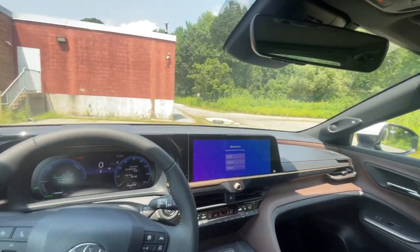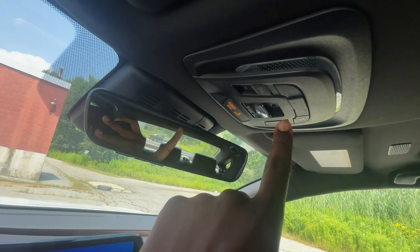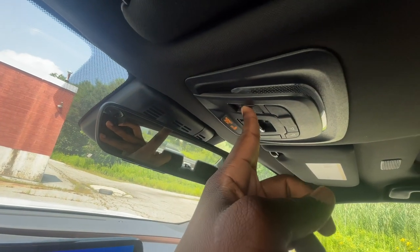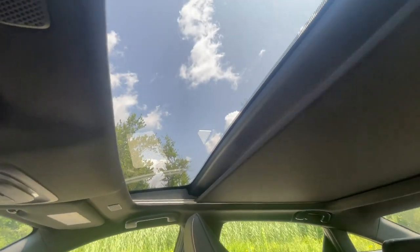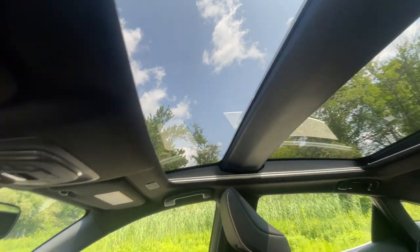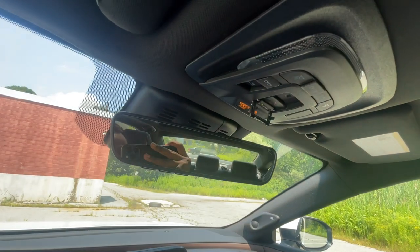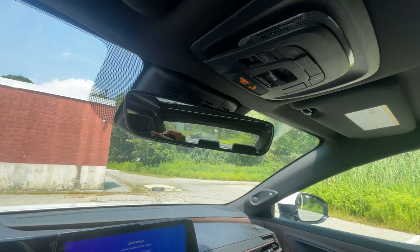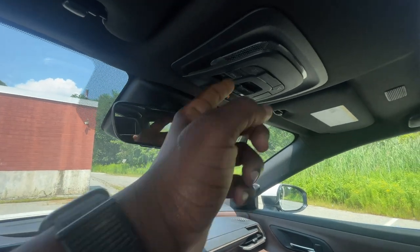Alright, so that's what it looks like powered up. Up here you get the auto-dimming rearview mirror, and it also has your home garage control. Over here you have your light control for turning lights on and off. This is the shade opener for the moonroof — the moonroof does not open, but you get the big double panoramic sunroof. It's all glass and stays fixed — it does not open. You also get the Toyota SOS emergency button up here — push it and it connects you to Toyota's emergency department to send help right away. These are LED interior lights as well.